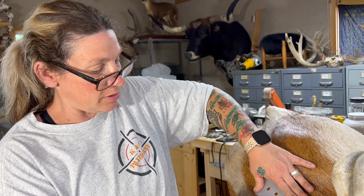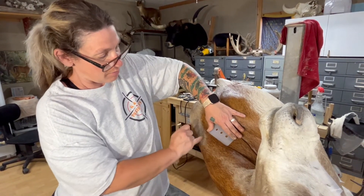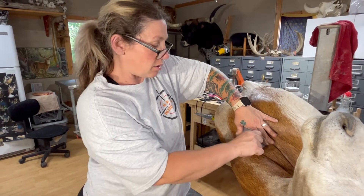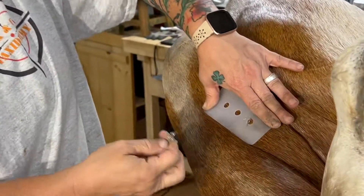Now I'm going to do the same thing with these bigger pieces of plastic down here along this neck muscle, because I want to really make sure this skin doesn't tent up right here as it's drying and pull away from that.